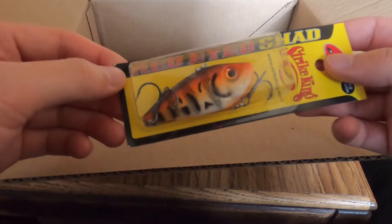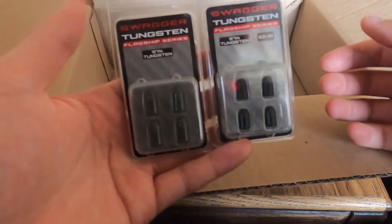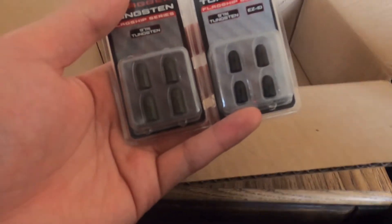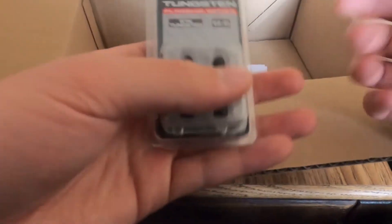There's a lipless crankbait in there too — I throw those in the spring a lot. The rest is mostly weights: Swagger Tungsten drop shot weights in the tie-on version, both teardrops and stick weights. I drop shot a lot in the spring. Also got some tungsten worm weights — three-sixteenths and one-eighth — for Texas rigs, which are really good in the spring. I really like Swagger Tungsten; they make really good tungsten products.